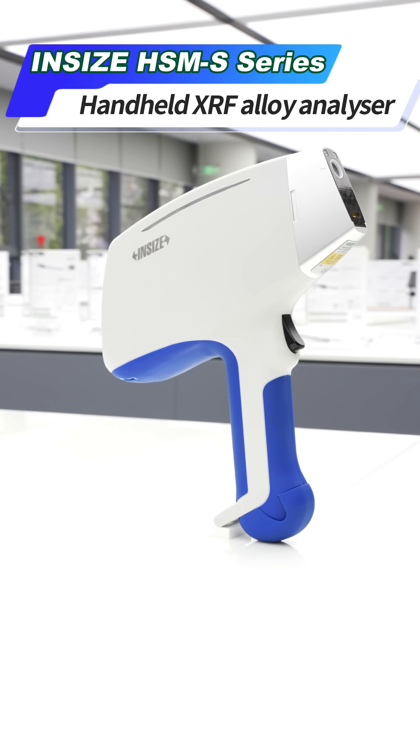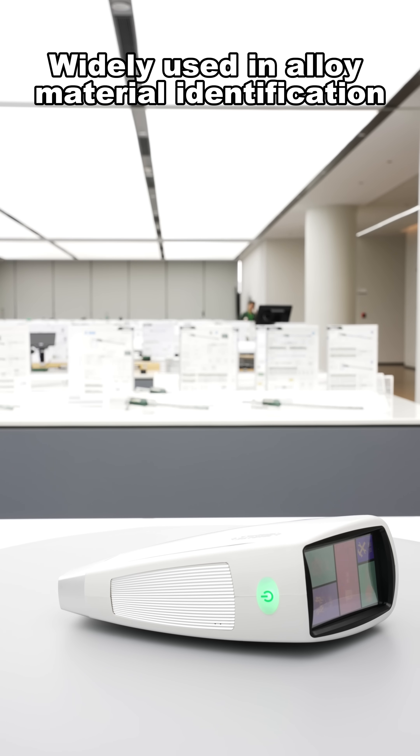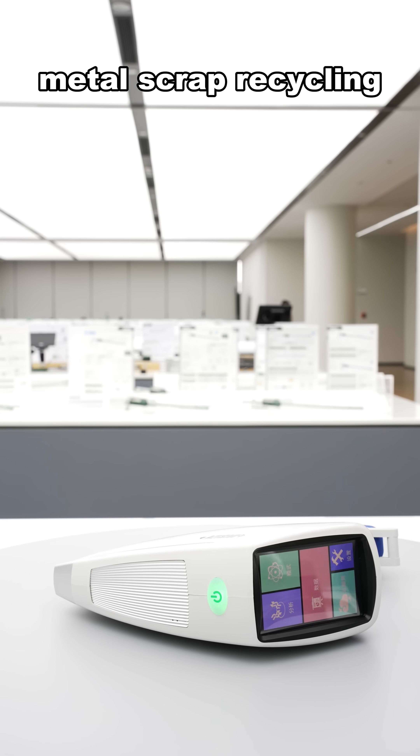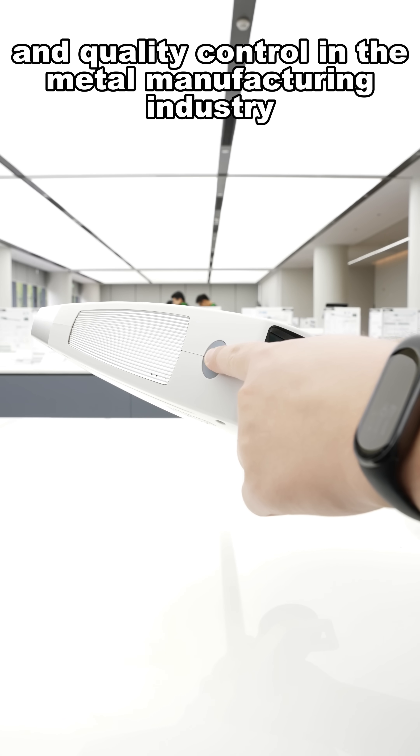Insize Handheld XRF Alloy Analyzer — widely used in alloy material identification, metal scrap recycling, and quality assurance and quality control in the metal manufacturing industry.